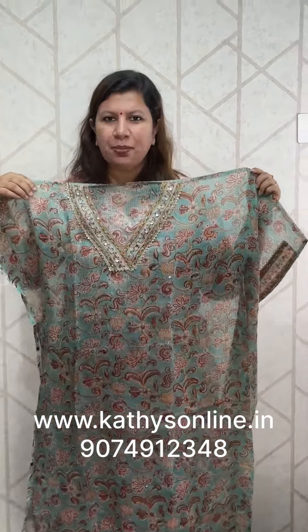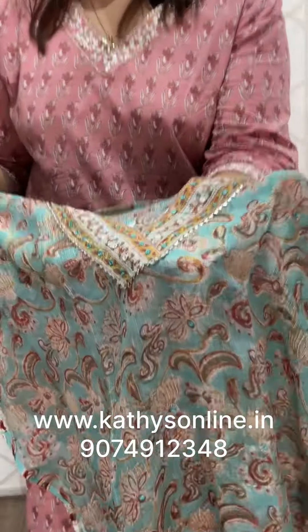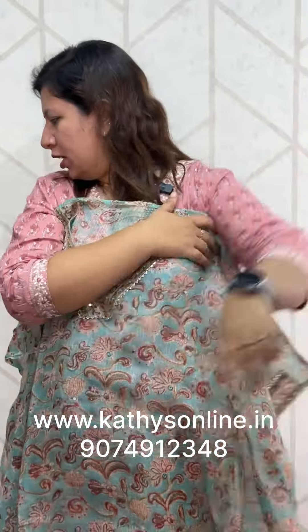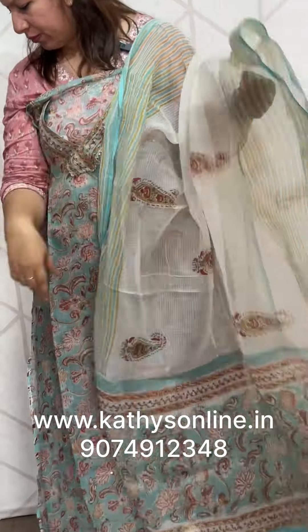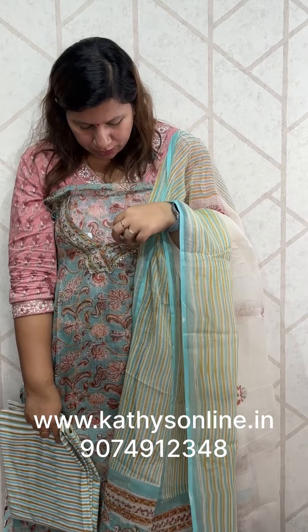The coat is on the front — the front is all-over mirror work. The neck is on the top, V-neck is on the top. That is the mirror work. These are sleeves, as well as work. This is the top. Coat is the bottom. Set price is 2650.